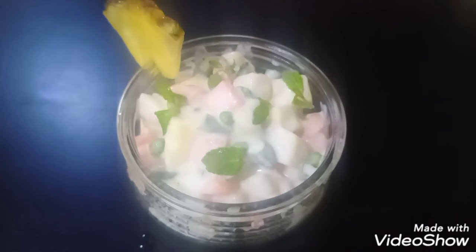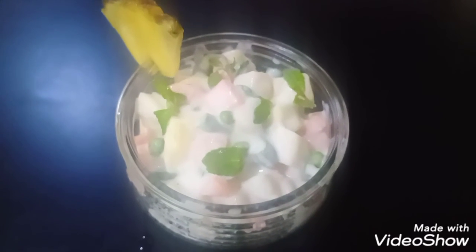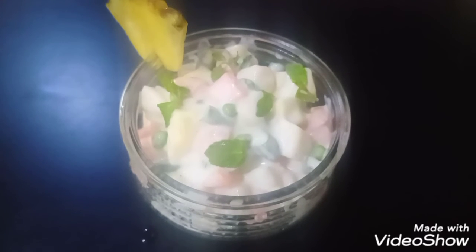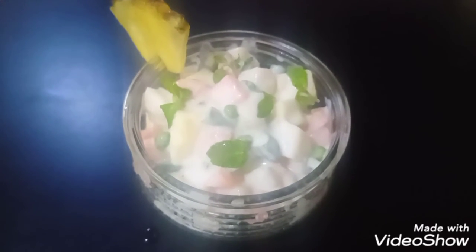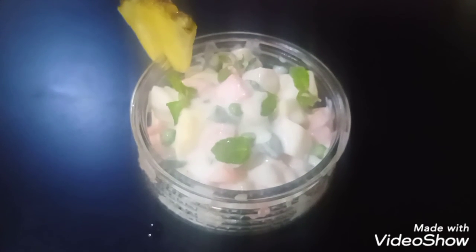Try our quick-to-make, simple, yummy and healthy Russian salad. This recipe is in the description box. Try this recipe and tell us your experience. Thank you so much.